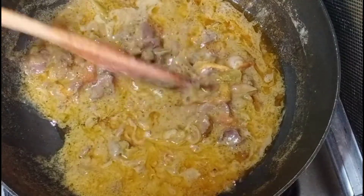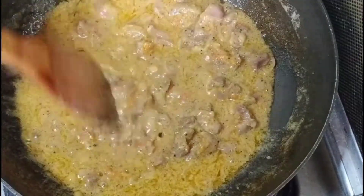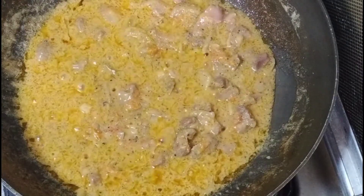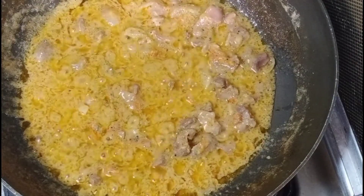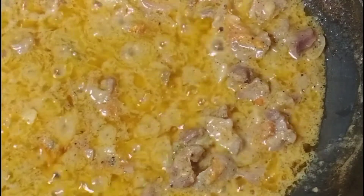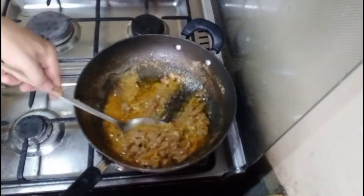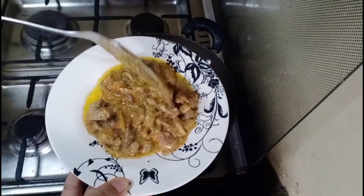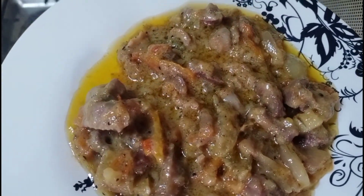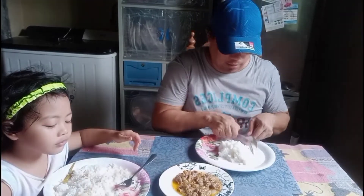Wow grabe yung ating chicken gizzard na ginataan! Grabe yung mantika lumabas. Okay na po yung ating chicken gizzard ginataan at tayo po ay mag-uumpisa na. Let's go! Okay guys, let's eat — grabe labas yung mantika na itong ating niluluto. Grabe po yung kanyang mantika, lumabas yung kanyang sarap. Sarap na — let's eat!